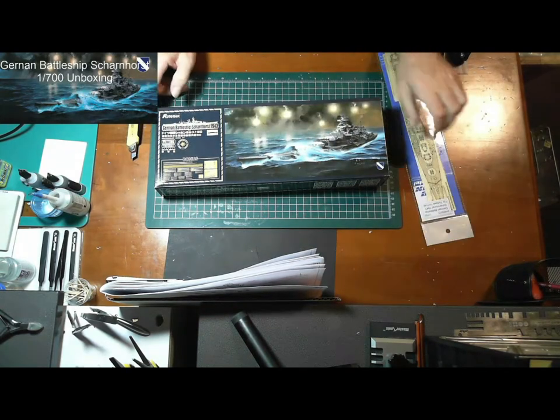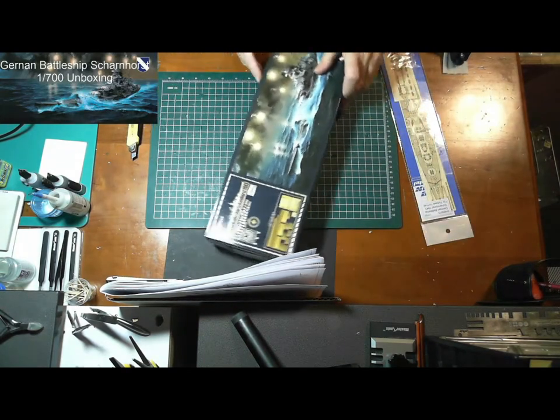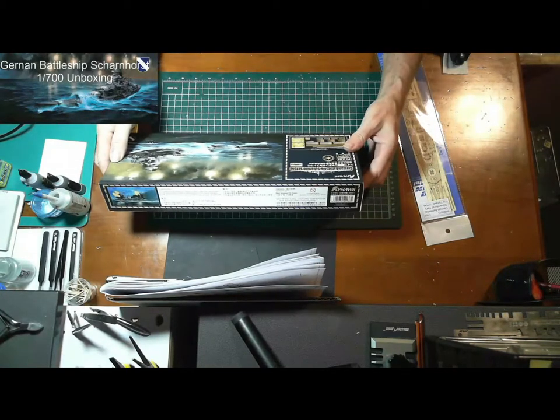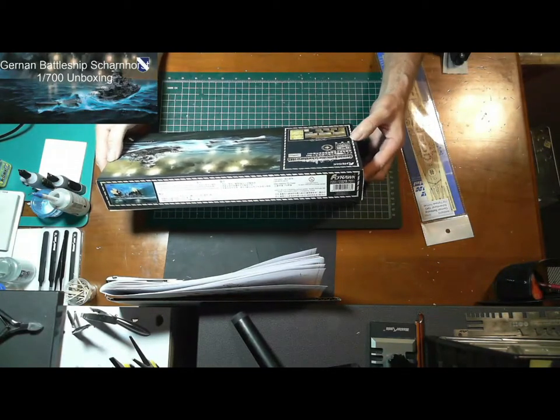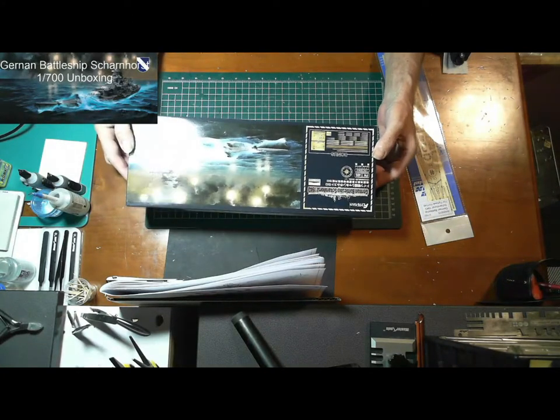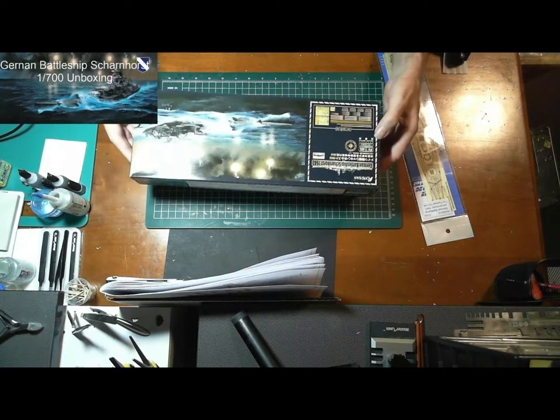So this is a model by Flyhawk. This is the first time I've built a model by Flyhawk — in fact this will be the first 1/700 scale model I've built. It's quite a heavy box though.